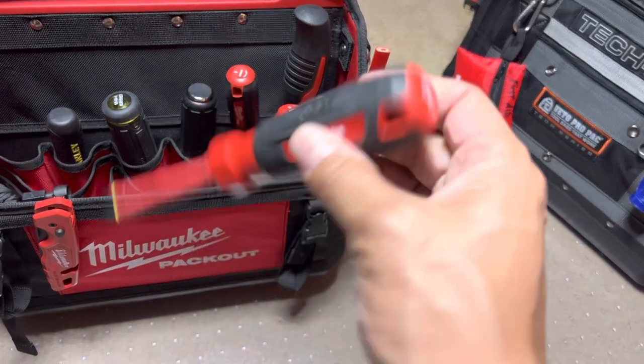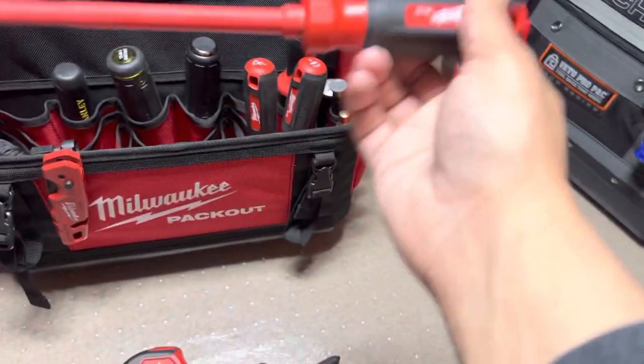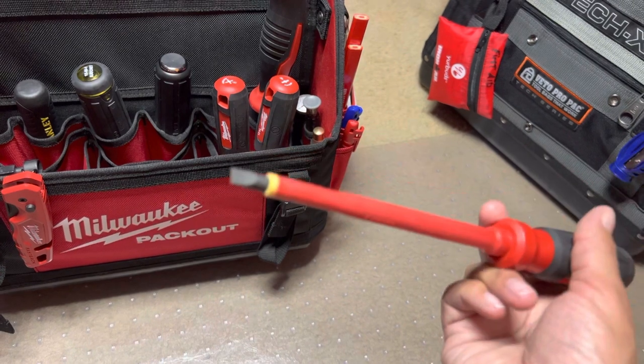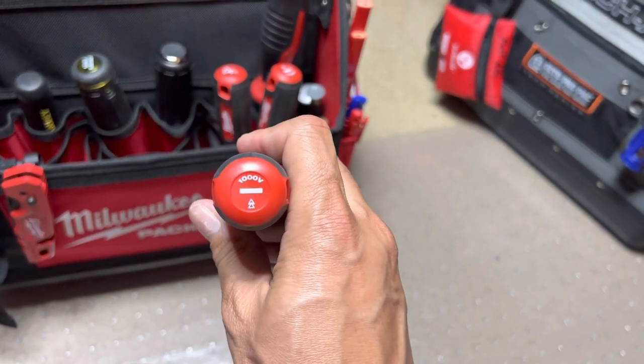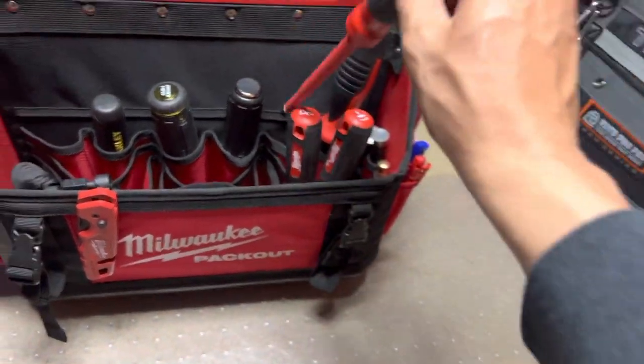These are nice, they're nice and light — not really heavy. Just slotted. These are nice. I don't think I've used those yet.